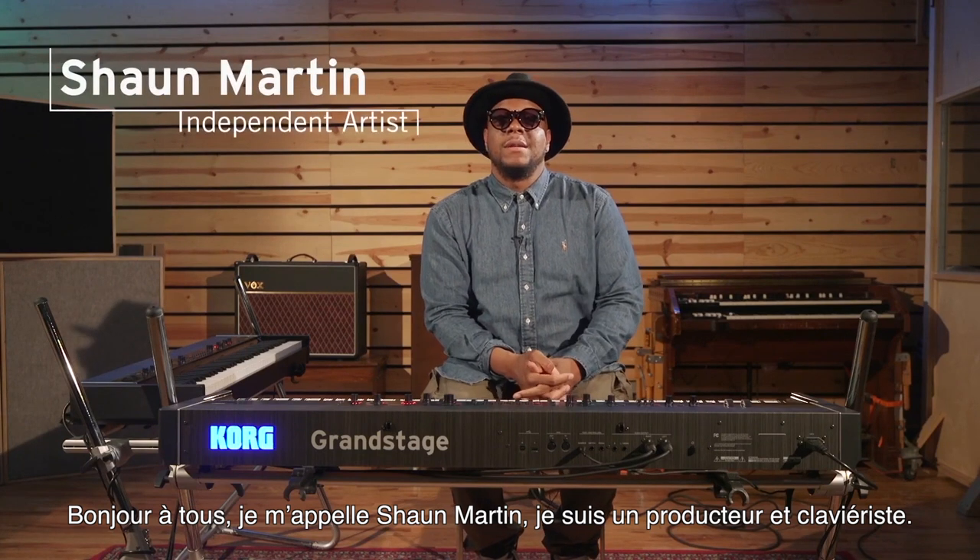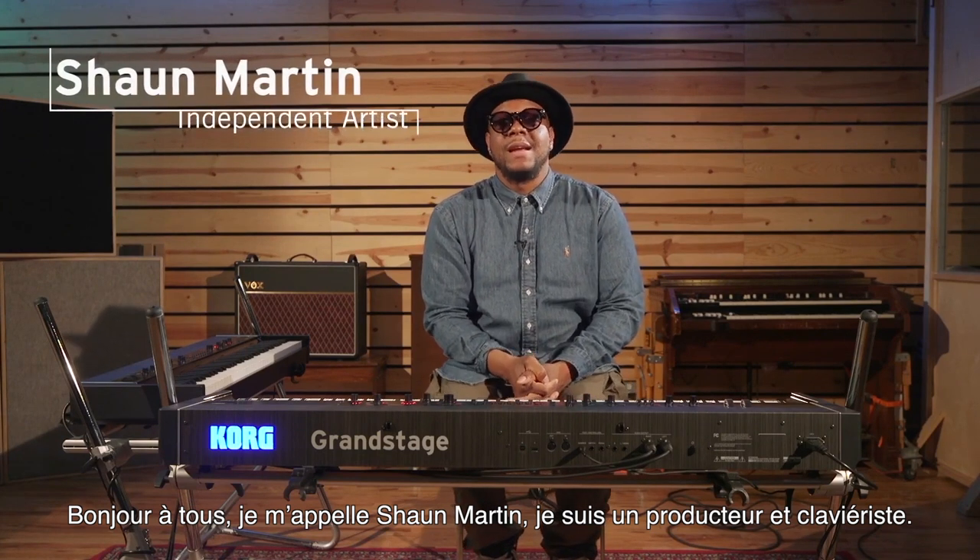Hello, world. My name is Sean Martin. I am a producer and keyboard player, as well as a producer for Kirk Franklin.